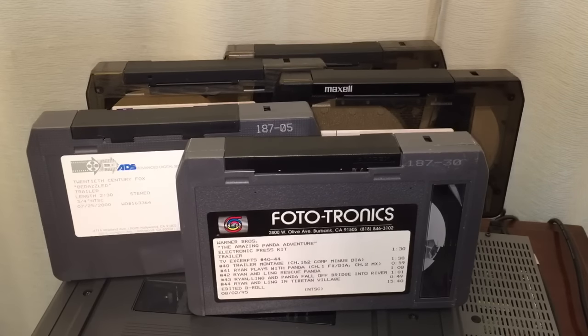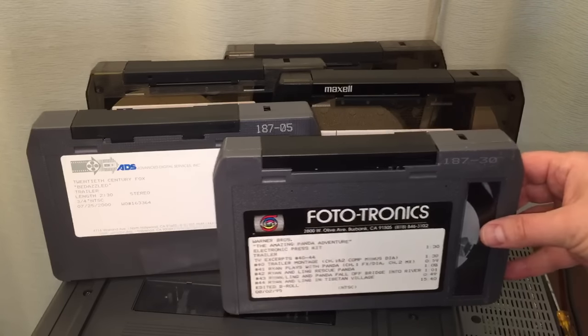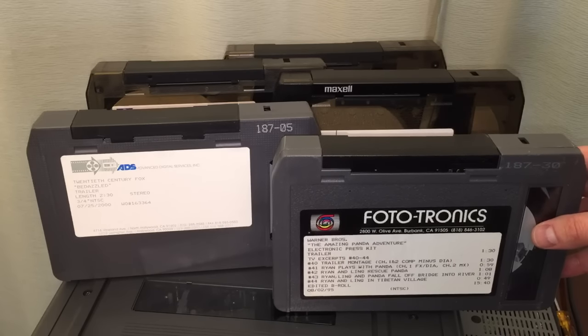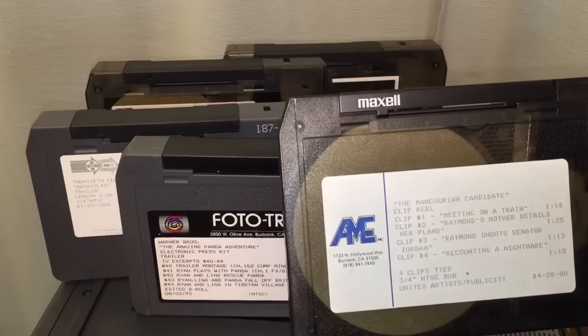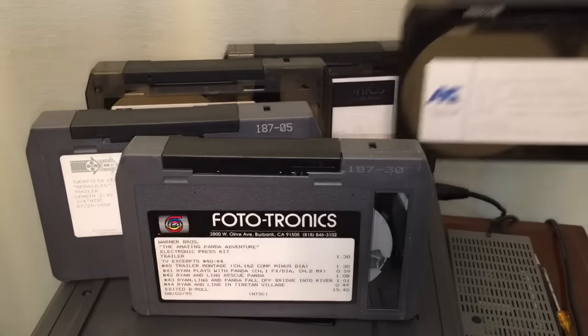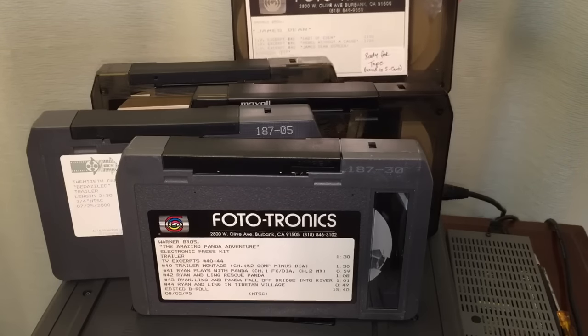To conclude, I want to show you the tapes I purchased in a lot off eBay — all for $15. Unfortunately, two of the tapes had mold or some kind of white stuff on the actual tape itself, so I stripped those out and pitched the tape. Several companies created these segments for promotional use: Phototronics in Burbank, California; Advanced Digital Services Incorporated in North Hollywood, California; AME, also in Burbank; and Vidtronics.